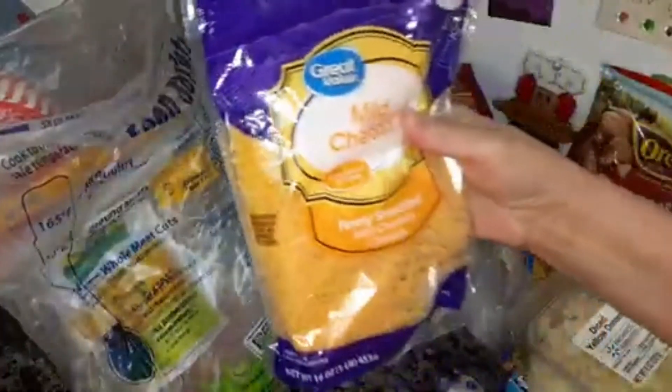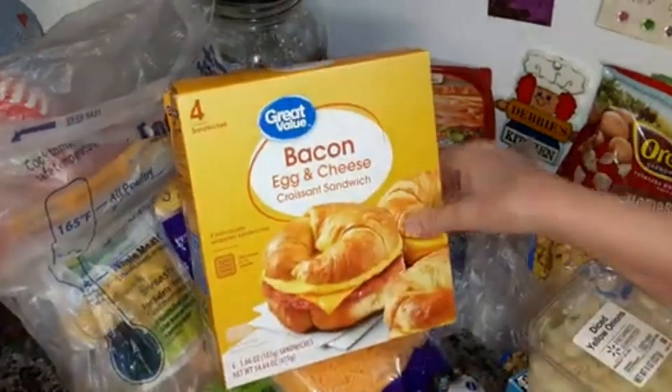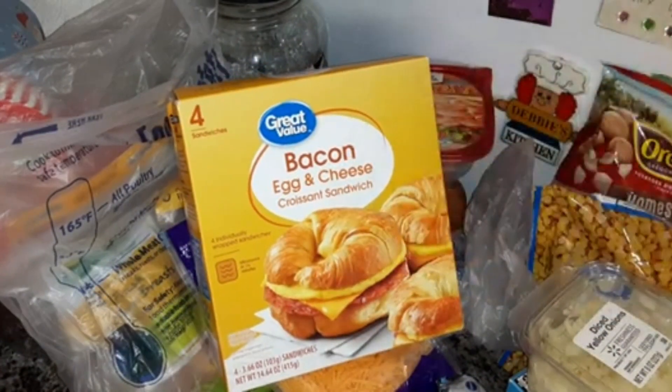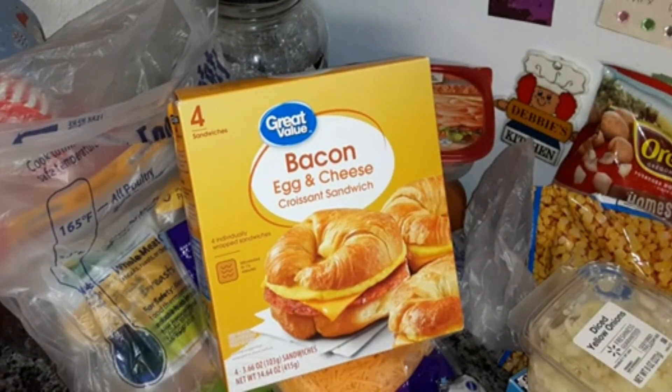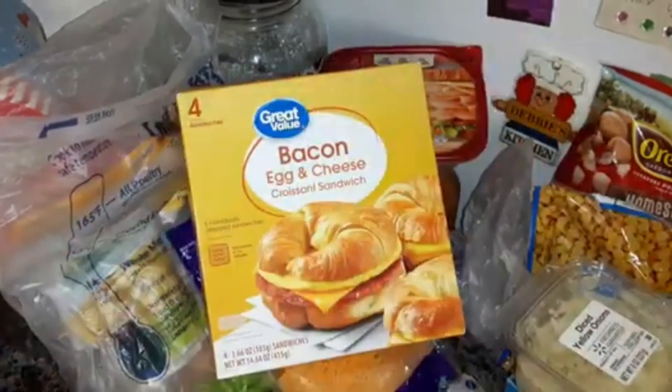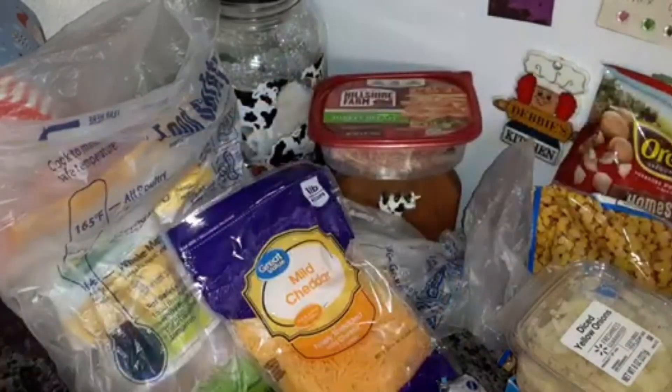16-ounce bag of mild cheddar. Four-count of the Great Value bacon, egg, and cheese croissant sandwiches — these are just as good as the Jimmy Dean ones and they're a lot cheaper. Stouffer's macaroni and cheese, the family size — I'm going to be cooking that for Christmas.